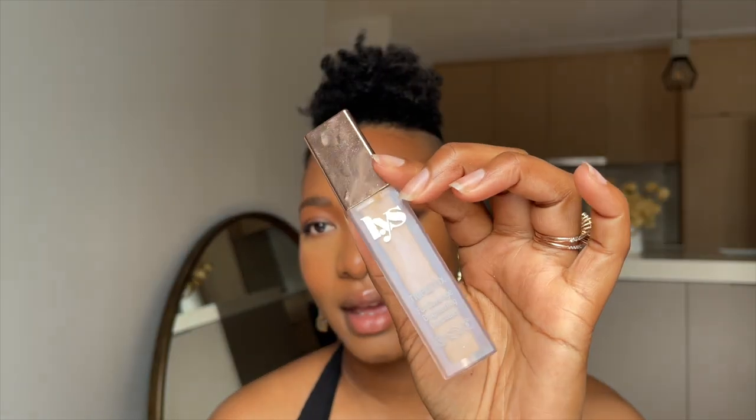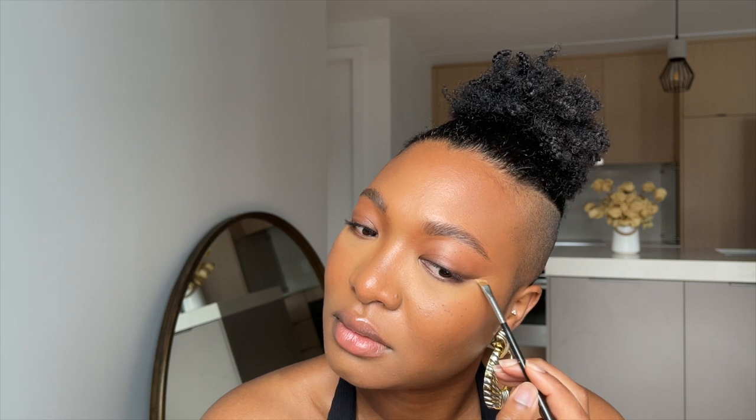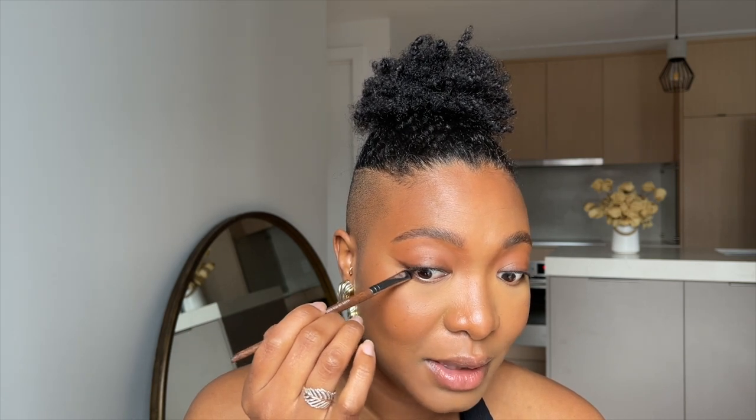I want my wing to pop, so I'm going to use a concealer — this one is from LYS, the DG3. I'm putting a little bit on the back of my hand, taking an angle brush, the MAC 266, and using it to clean up the bottom of the wing just to make sure it pops. Taking the excess out, blending this out, and then connecting everything back just a little bit to blend it all up.